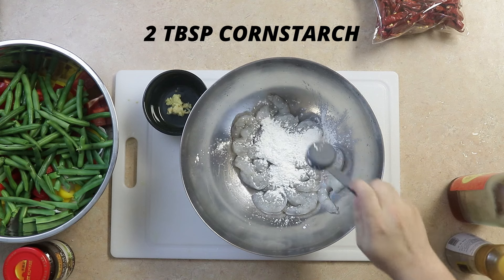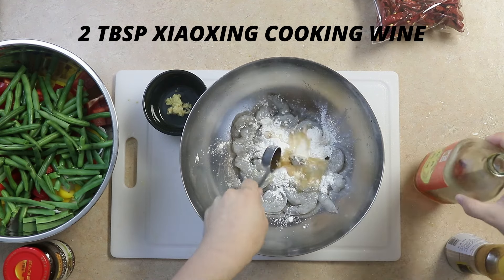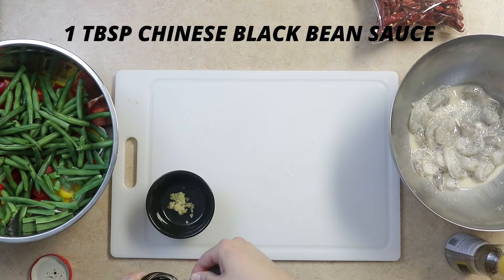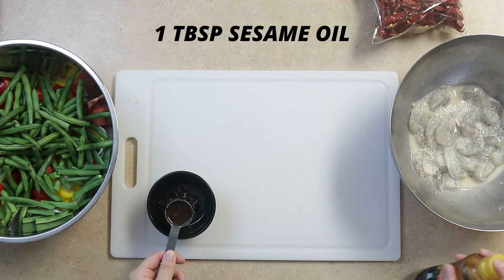Mix two tablespoons of cornstarch with the shrimp, two tablespoons of Shaoxing wine, and set this aside. With the ginger, add about one tablespoon of Chinese black bean sauce, and one tablespoon of sesame oil.